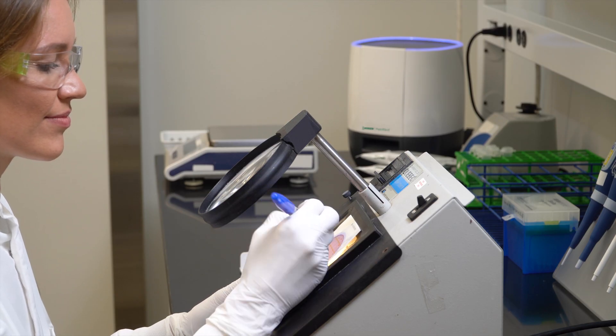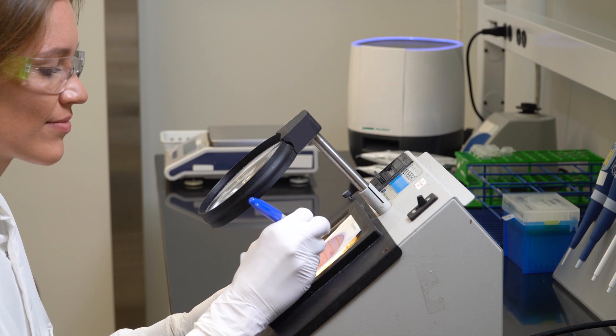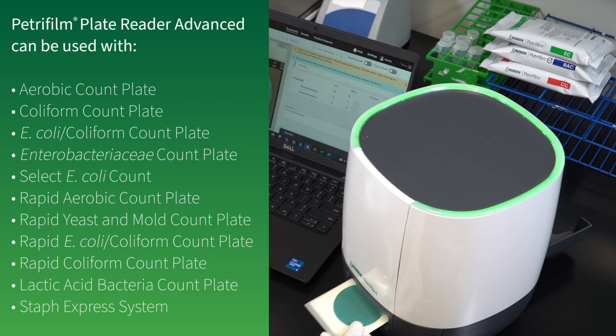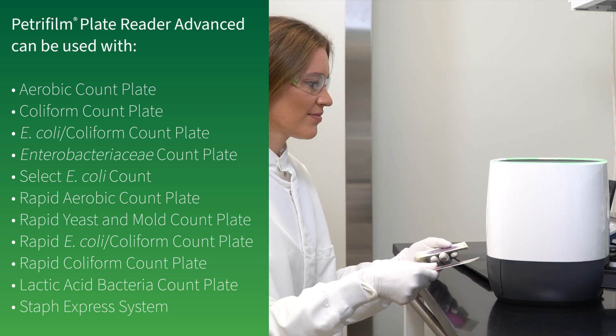Neogen Petri Foam plates can be counted using a standard colony counter or other illuminated magnifier. Alternatively, Neogen Petri Foam plates can be counted using the Neogen Petri Foam Plate Reader Advanced.